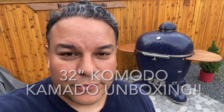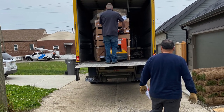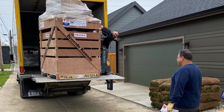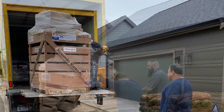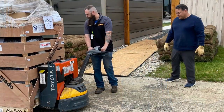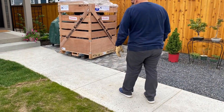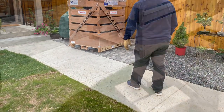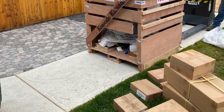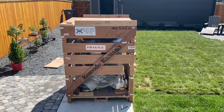Are you curious how to take a thousand pound grill from a crate to its resting place? The Komodo Kamado comes on a truck with a lift gate. The delivery driver had a pallet jack and took it down off the lift gate. He was worried about it tipping, so I helped a bit. Using plywood, I Egyptian-style moved it back to the patio, perfectly positioned so I could put the ramp down and slide it right onto the patio.